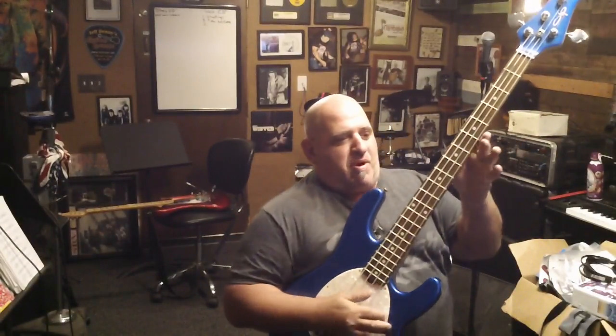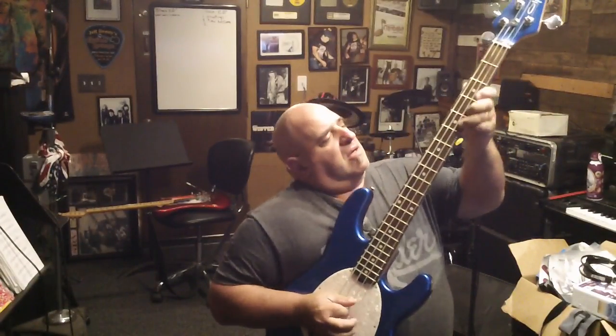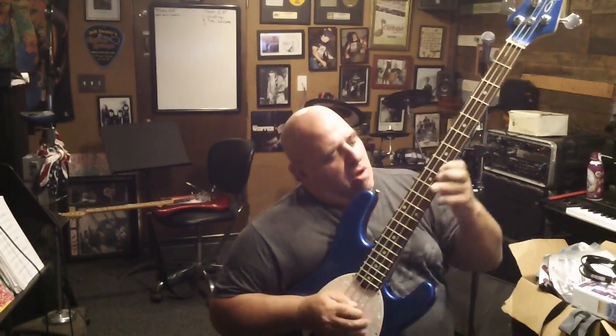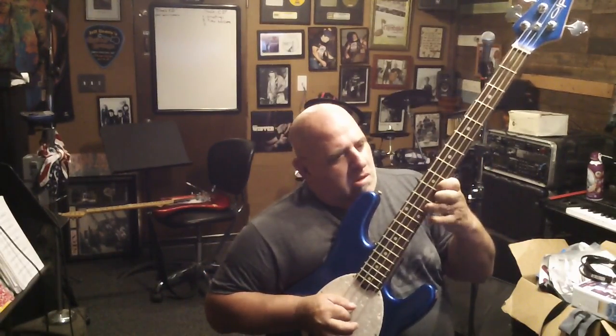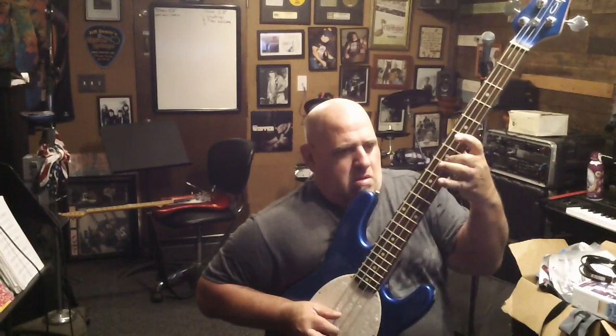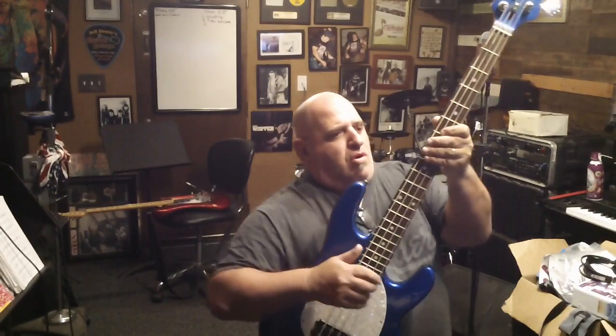Hi, how you doing? The guy there wants to buy this bass. The action's really low, and you can hear no buzzing.